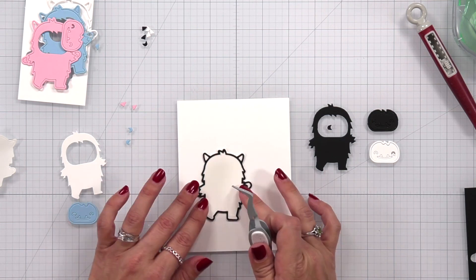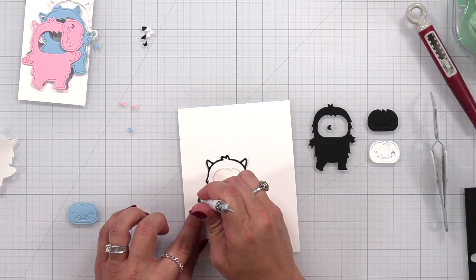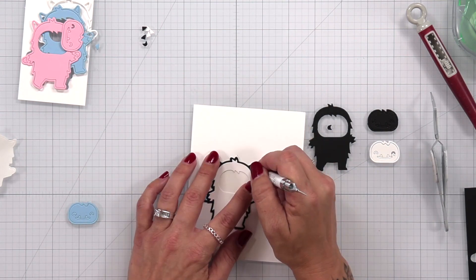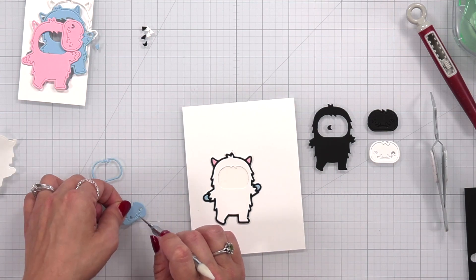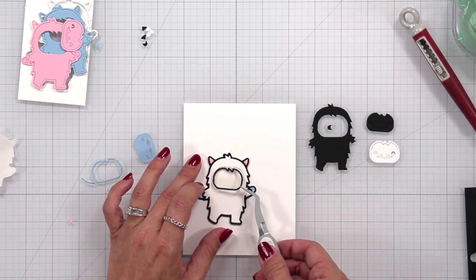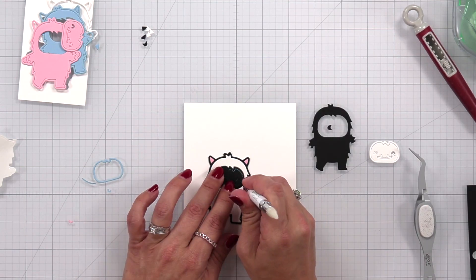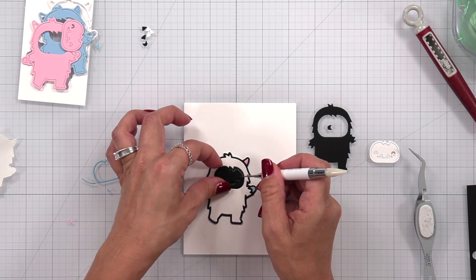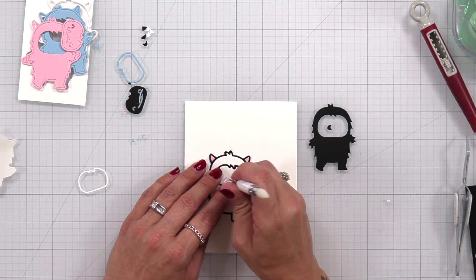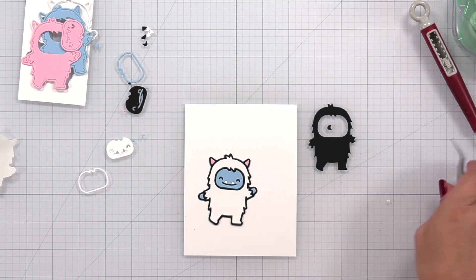For the Yeti with the double-sided adhesive on it, I took a little bit of repositionable tape, placed it on the back of that base piece, and attached it to white cardstock just so it holds in place and I have somewhere to put my fingers where it's not going to stick. I removed the release paper and then I could start bringing in all my pieces — it sticks immediately so you don't need liquid glue. I have black for the outlines, pink cardstock for the ears, and Moonstone for the face and hands.